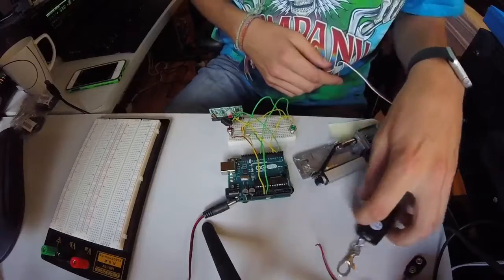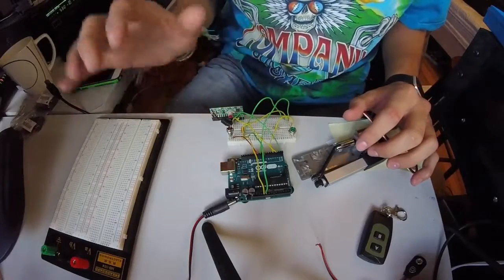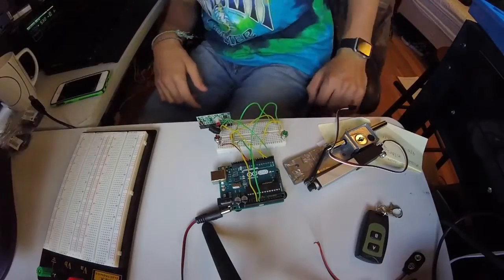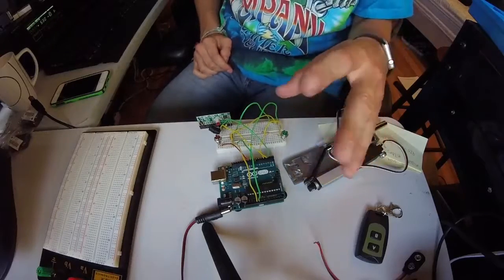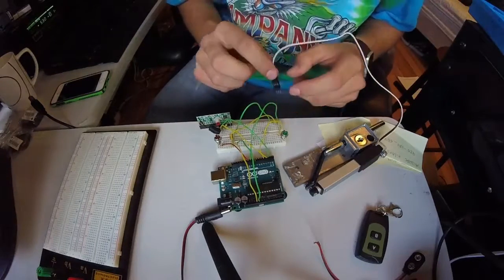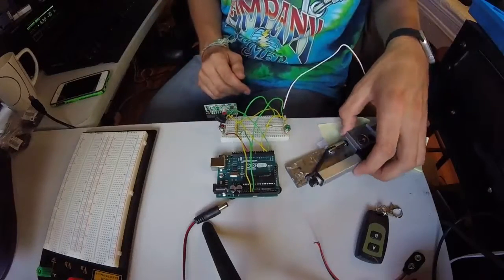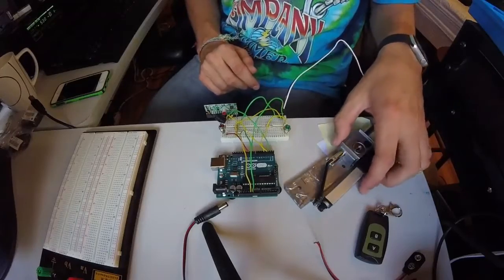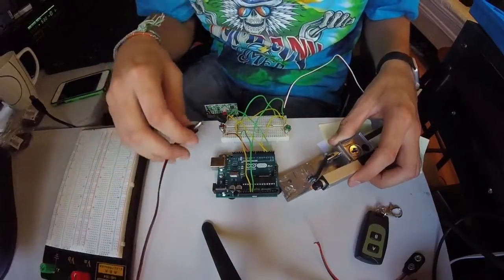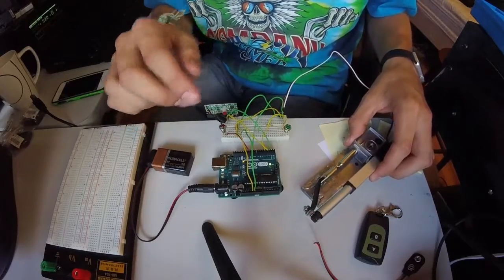Here we are. I have the key fob here and this is my 315 MHz receiver. I have this all breadboarded up — it is wired for the LEDs to work, but for some reason the code is not working. I have to do some tinkering to get the LEDs to light up and blink when it's actuating. I'll plug it in. I have the code set so that when it powers on it will put the actuator at its unlocked position — once it boots up it will just go straight to unlocked. I plug it in with the 9-volt, and there it goes. Very nice. I have the key fob here and I'm really happy with how it works.